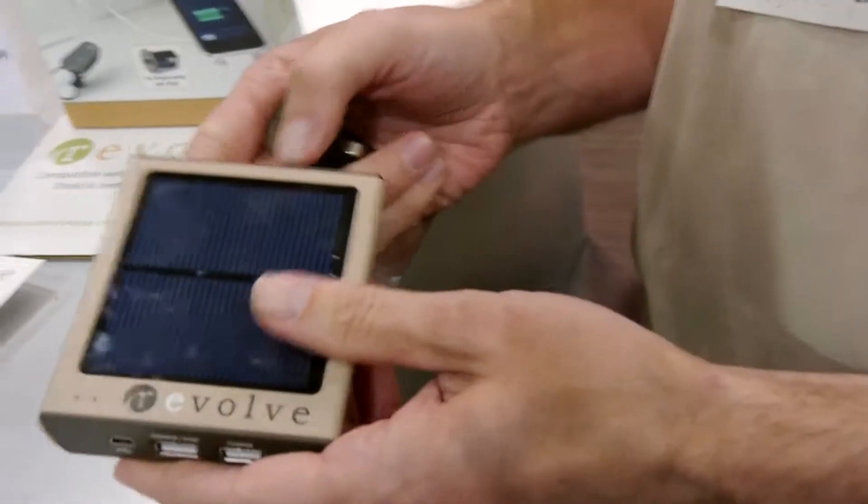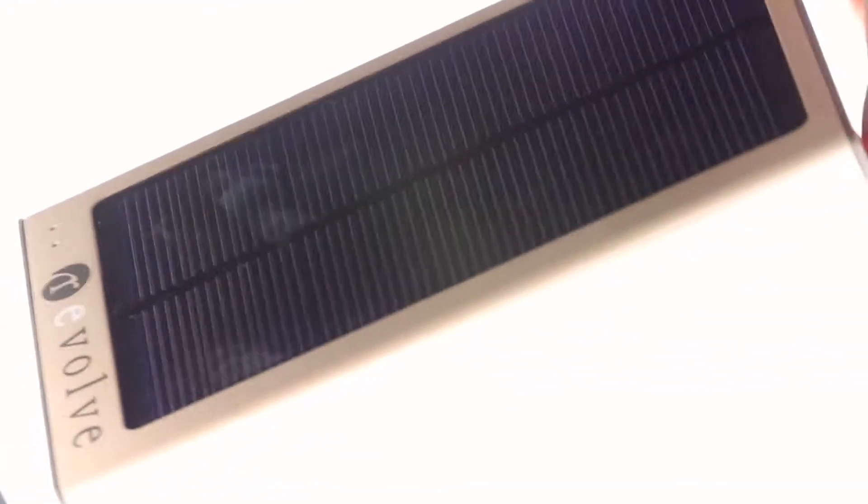You can charge even from your car or computer, or best part, from the sun. Just put this in the sun and it's capturing energy — light energy — and converting it into electrical energy.